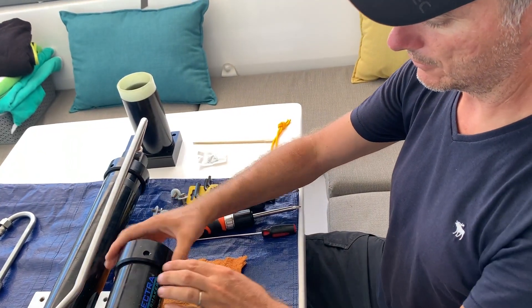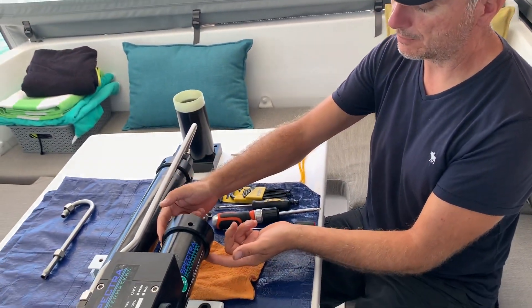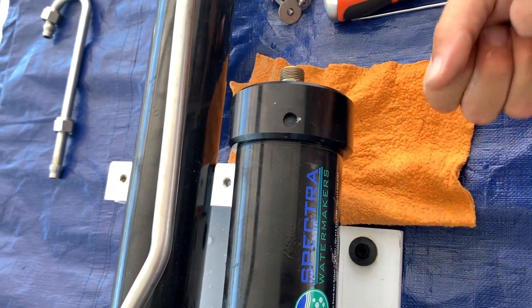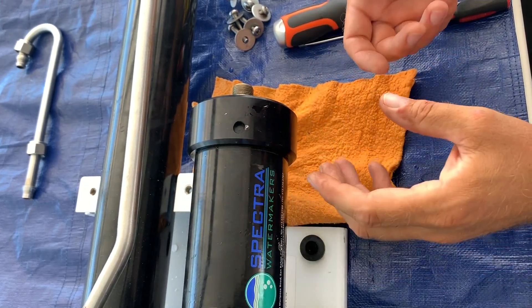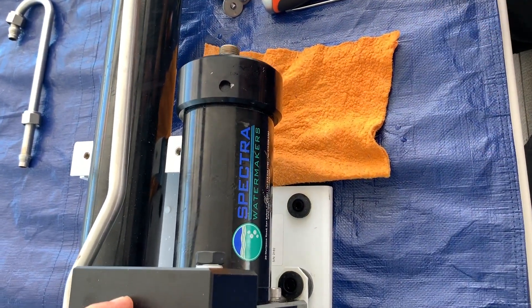We have to remove the end cap and we don't have the special Spectra tool — the one with two pins, like a wrench for a motorcycle shock absorber. Of course we don't have that, so we're going to try with a normal engine oil filter wrench and see what happens.